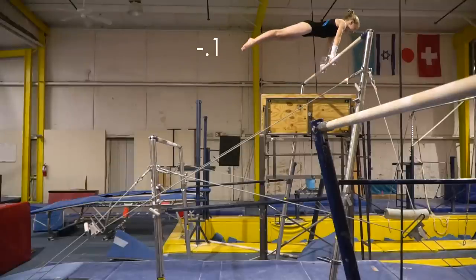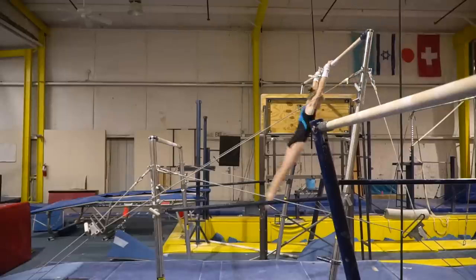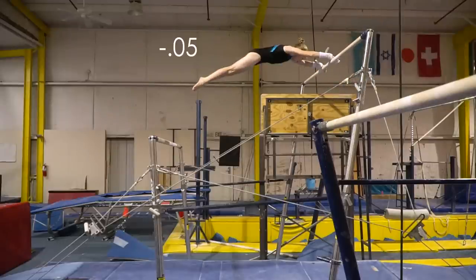This cast was better than the last one, but it's still not completely horizontal. My arms should not be bent in the back hip circle. My back needs to be more hollow at the top of my tap swings.